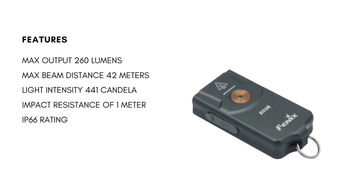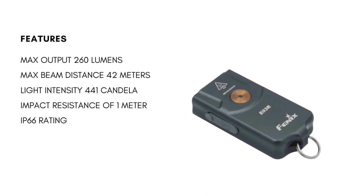Now let's take a look at some of the features. The E03R has a max output of 260 lumens, which can pass a distance of 42 meters with an intensity of 441 candela. It has an impact resistance of 1 meter and an IP66 rating.